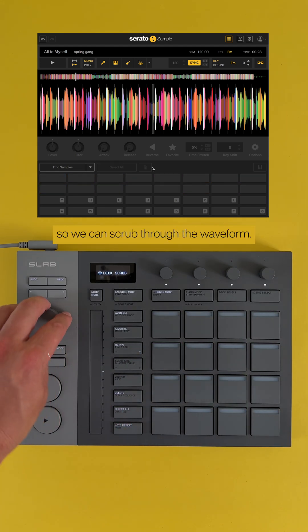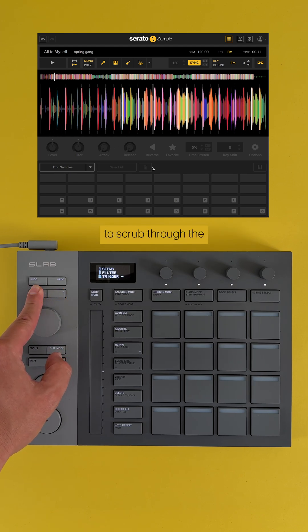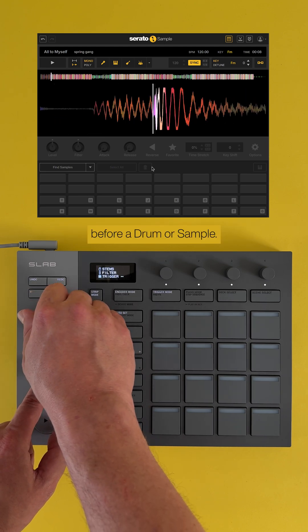Now press Dial Mode so we can scrub through the waveform. You can also use the left or right button to scrub through the track waveform. Hold down Shift and the dial to zoom in or out of the waveform — handy for getting into those intricate spots before a drum or sample.